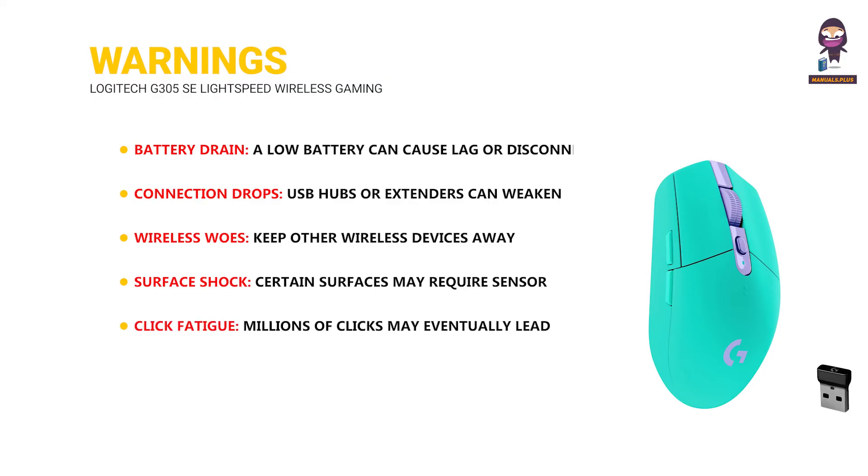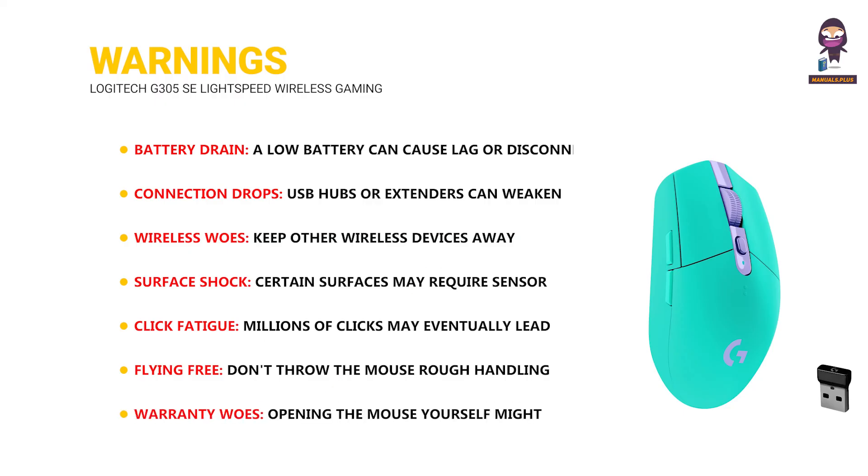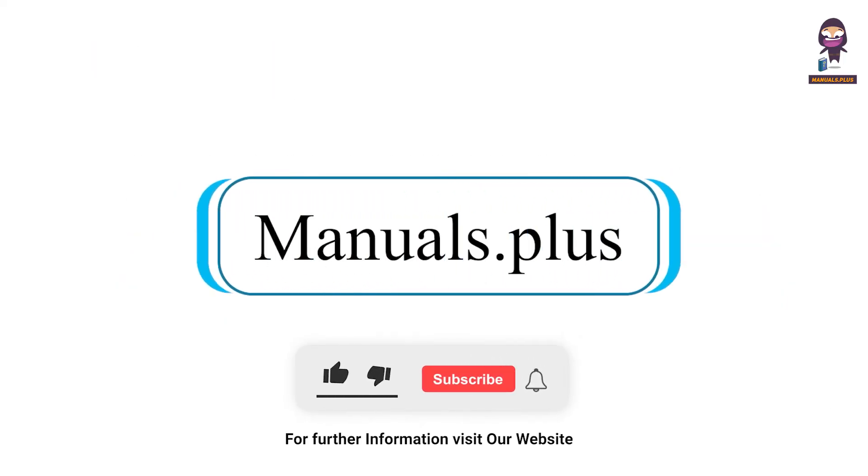Click fatigue: millions of clicks may eventually lead to button wear — consider gentler clicks. Don't throw the mouse; rough handling can cause damage. Opening the mouse yourself might void the warranty — for repairs, contact Logitech support. For more updates, subscribe to our channel.